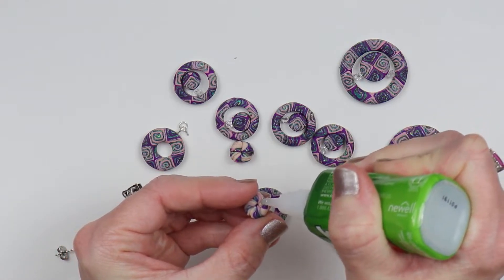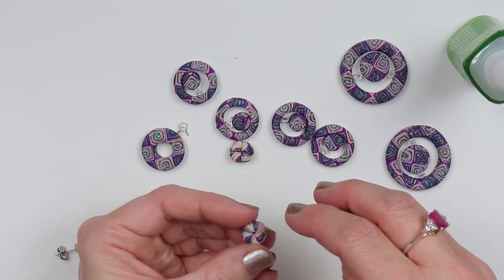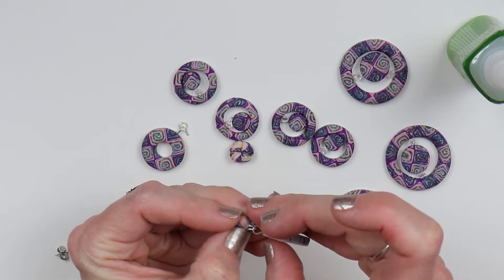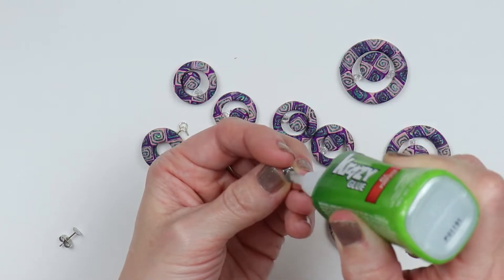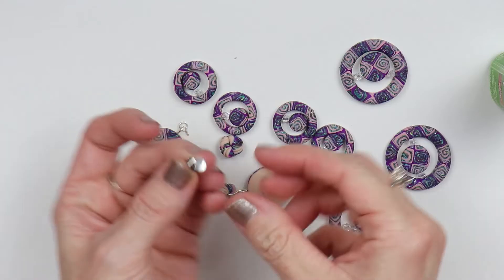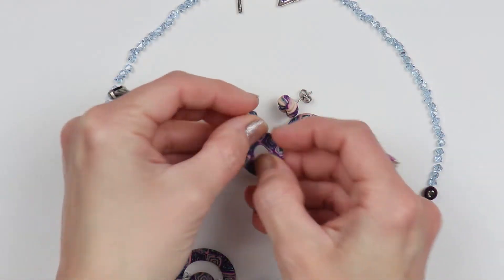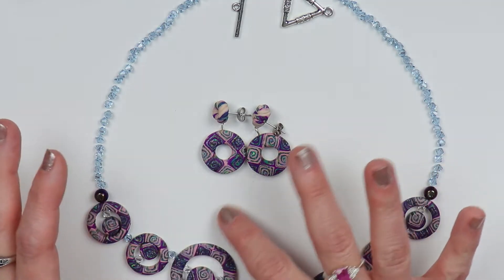I'm going to put a little bit of glue on the back of that little decorative piece I made, and then press it onto the back of the earring. Wait for it to dry, then set it aside and it will be good to go. Once it's all dry, this is what it looks like. I've also laid out my necklace into the pattern that I want it to be, and I have my toggle and clasp also.